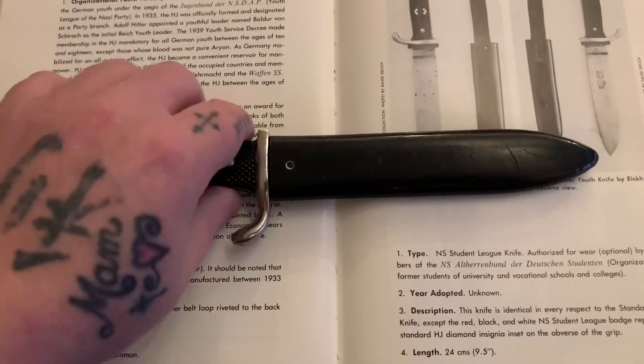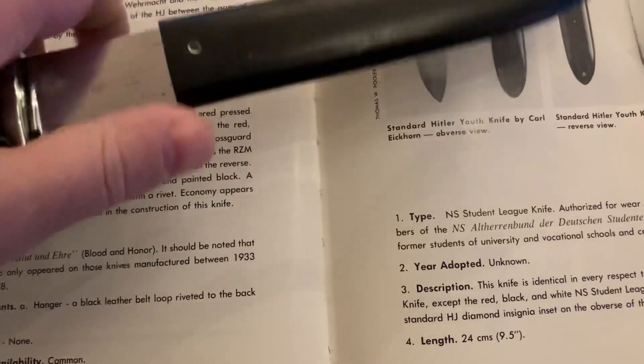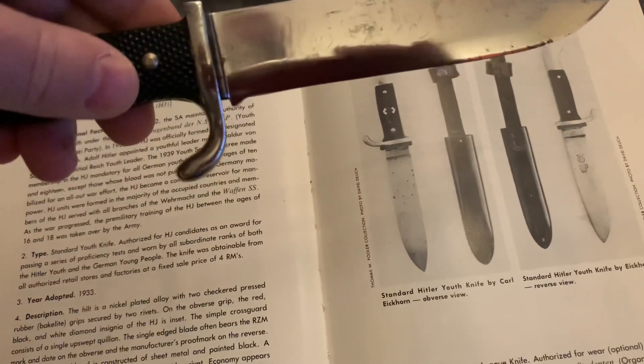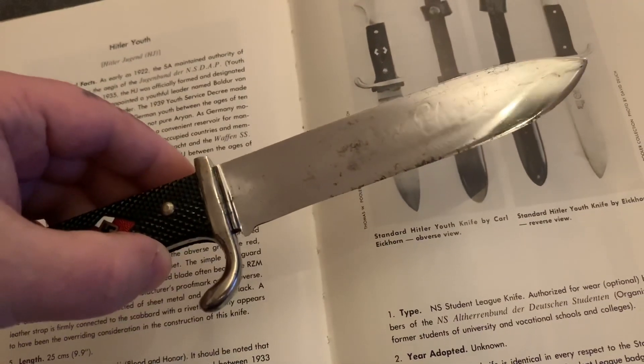Let's have a look at the blade. It's got the motto - 'Blut und Ehre', Blood and Honour.